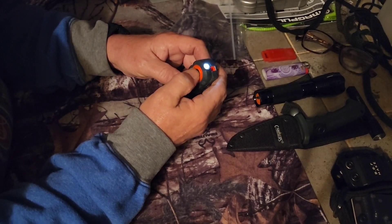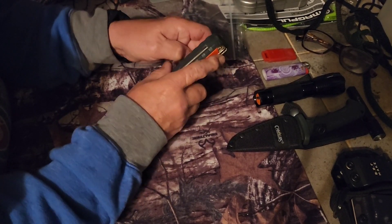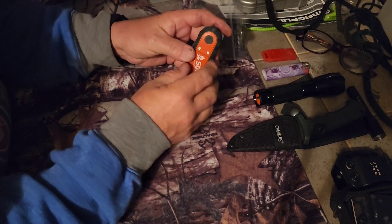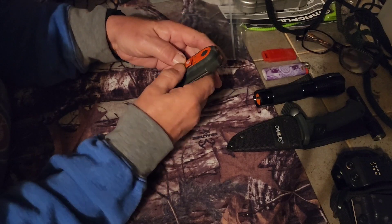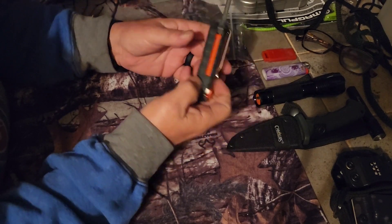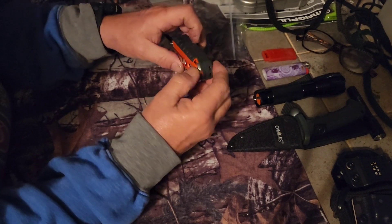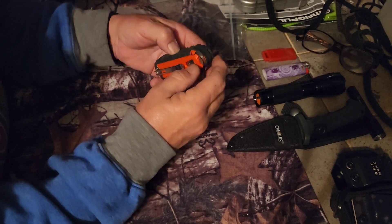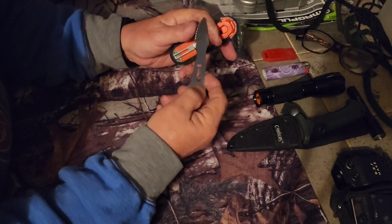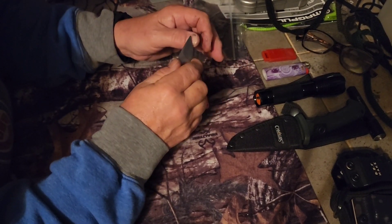It has a flashlight — if you press it three times it blinks. It has a little compartment for fire tinder right in there. A whistle. A ferro rod for throwing sparks and such.